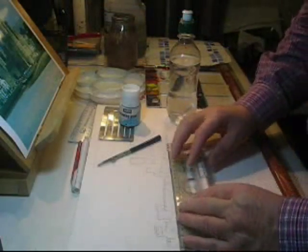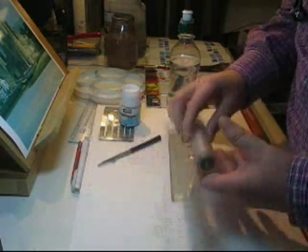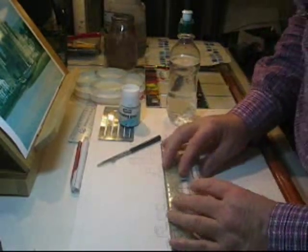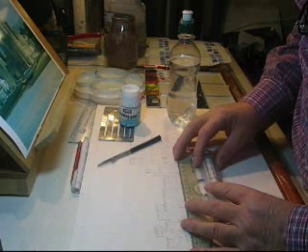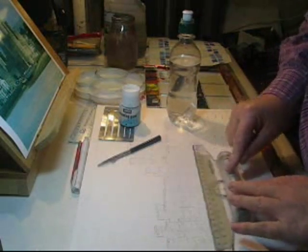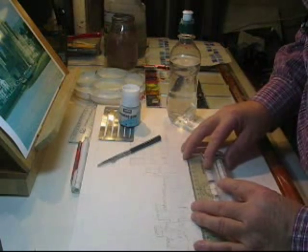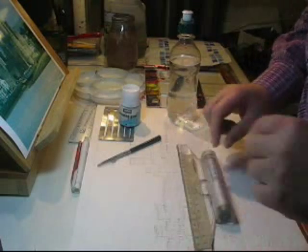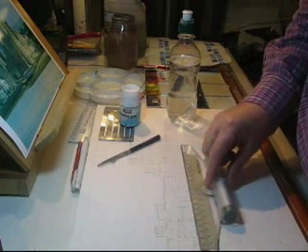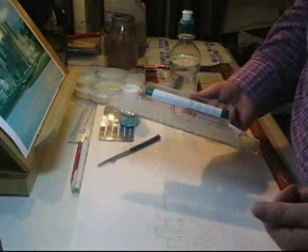Someone asked about the rolling ruler, which is actually made by Rolotech in the UK but can be obtained in the USA too. It's simply a roller which enables you to draw parallel lines. I've found it invaluable for this kind of work. It's got scale and angles on, but you never use the angles — it's too inaccurate.